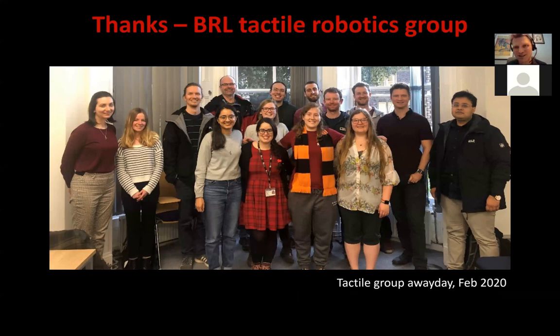Thank you to the tactile robotics group who do all the hard work. Jasper is there next to me in the lab photo. Thank you for listening.